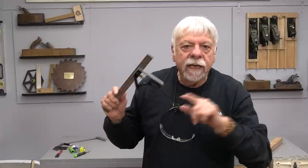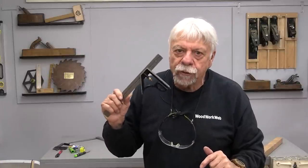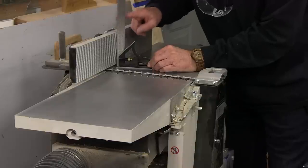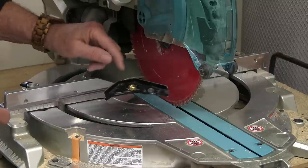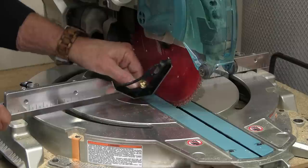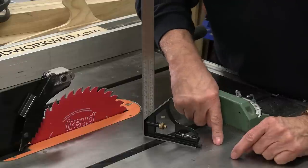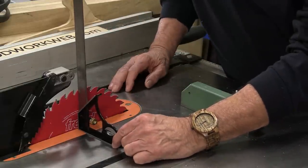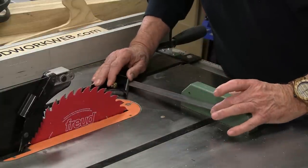So very quickly, here are three places you should never use an inaccurate combination square. You never want to use an inaccurate square for setting up your jointer fence. Never use a crappy combination square to try and align the fence with the blade or the base with the blade. On your table saw, never rely on it to set the vertical axis of your blade, and never rely on it to set your miter gauge.